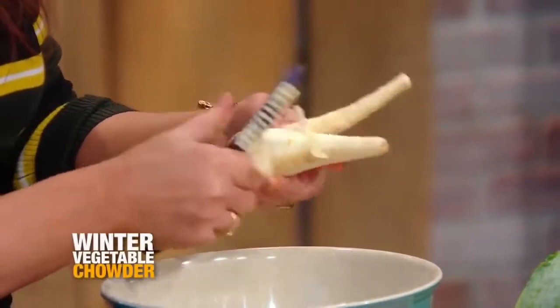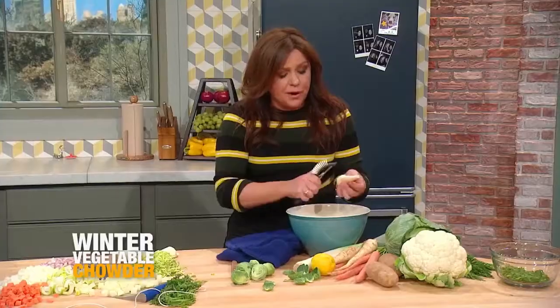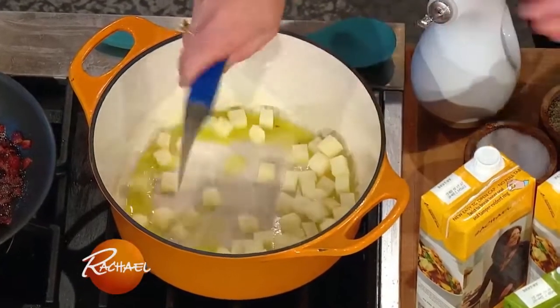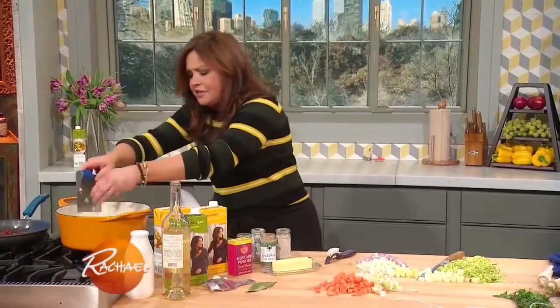I put in cauliflower to the soup. I use either brussels sprouts or a half of a white cabbage in this. Some potato in there. And I've got leeks and onion and shallots.